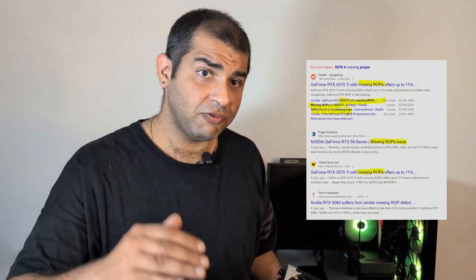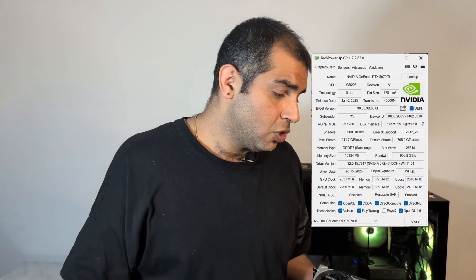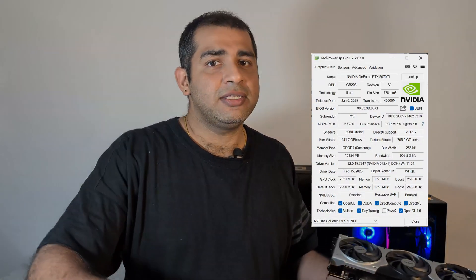NVIDIA did make some mistakes — some 5070 Ti units have shipped with a lesser number of ROPs than advertised. That sucks. I checked the ROPs on mine and they're as advertised, so I got lucky there.